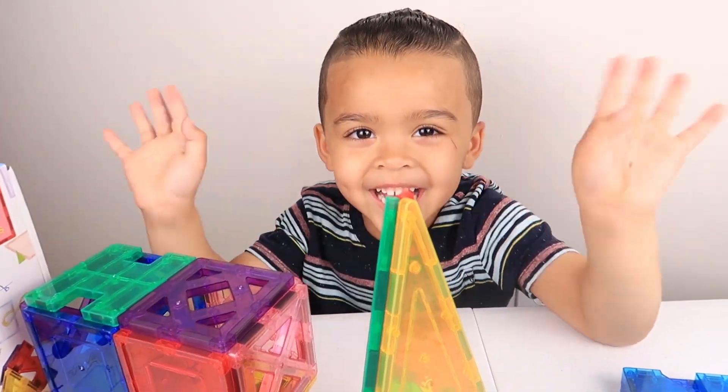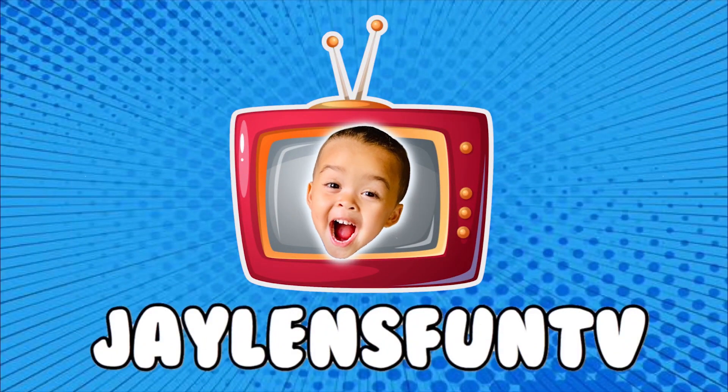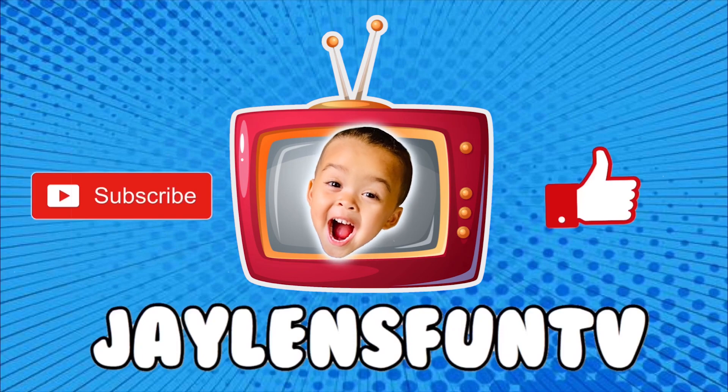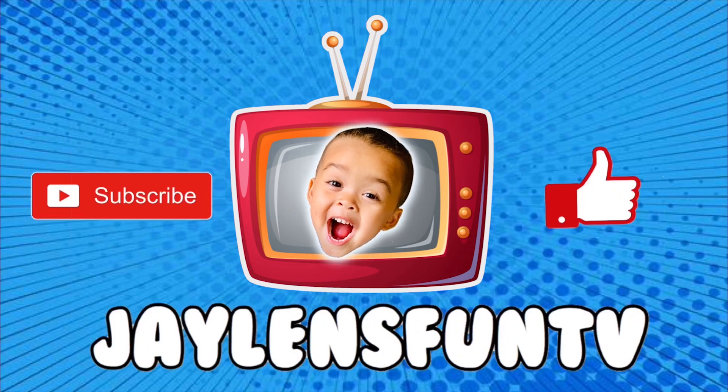Bye! Bye! See you tomorrow. See you tomorrow. Thanks for watching! For more videos, check out my channel! See you next time! Bye! Share the video!